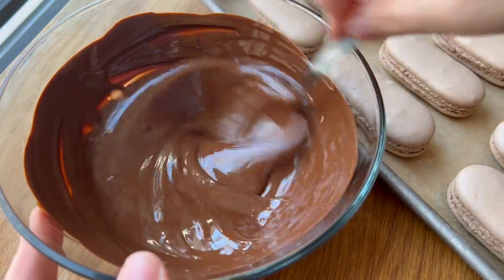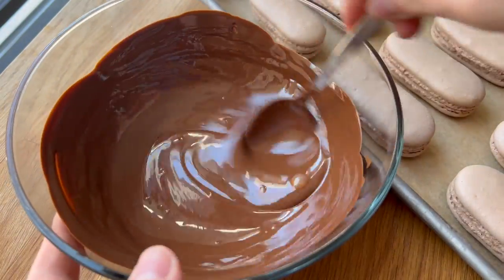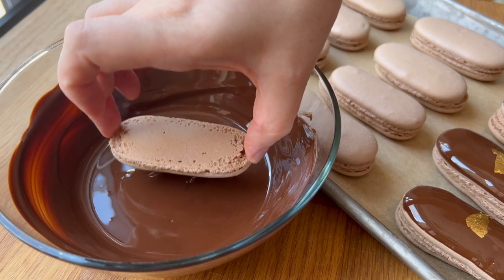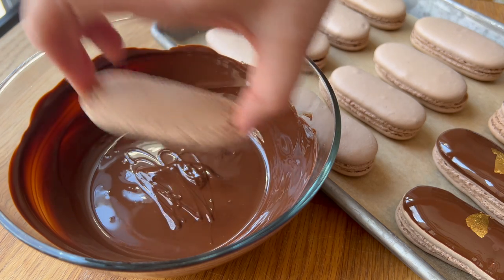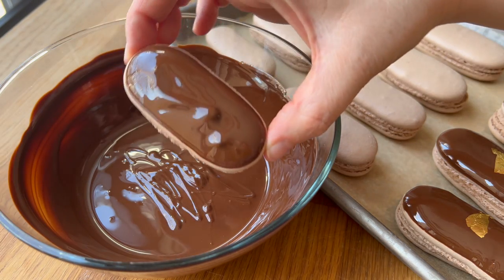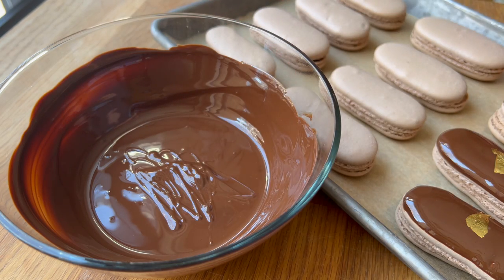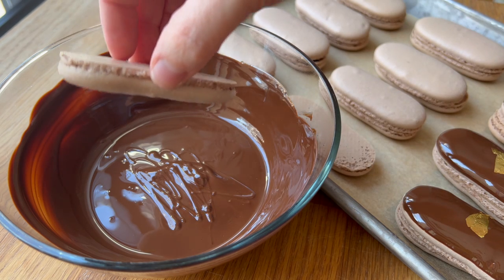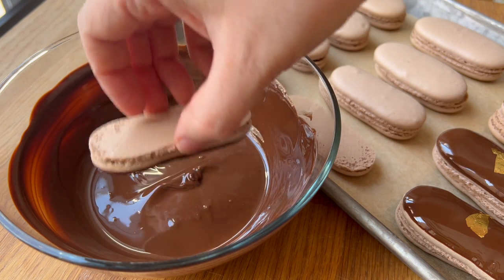After those macarons were completely cooled, I got into the dip for the chocolate portion of the eclair. I just melted down some dark chocolate and then added in about 3% of the weight of that in grapeseed oil. You could go through the trouble of tempering the chocolate — that is up to you — or you could use candy melts, but I don't love the flavor of that, which is why I opted for a good quality dark chocolate and a little bit of grapeseed oil. Then I'm dipping straight down, pulling up, and shaking any excess chocolate off to the side.